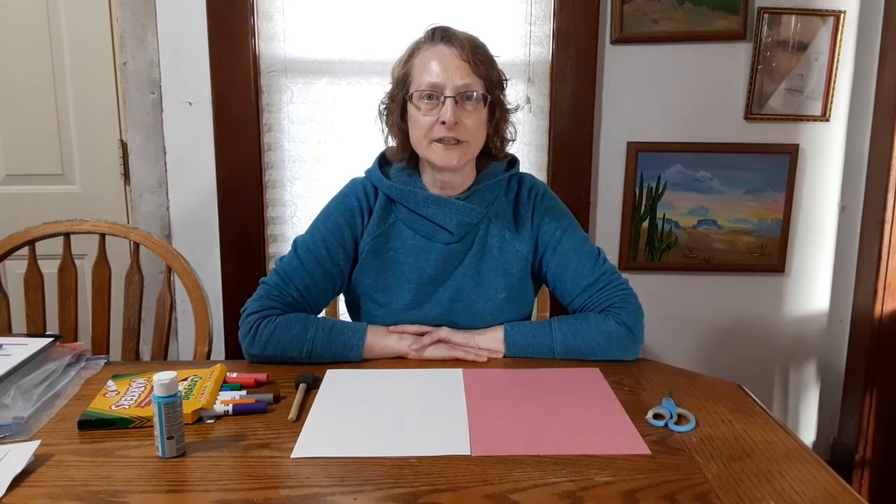Hi boys and girls, it's Miss Brenda from the Yellow Crayon Room, and today we are going to do a hand print kite. I'm going to show you three different ways that you can do this.